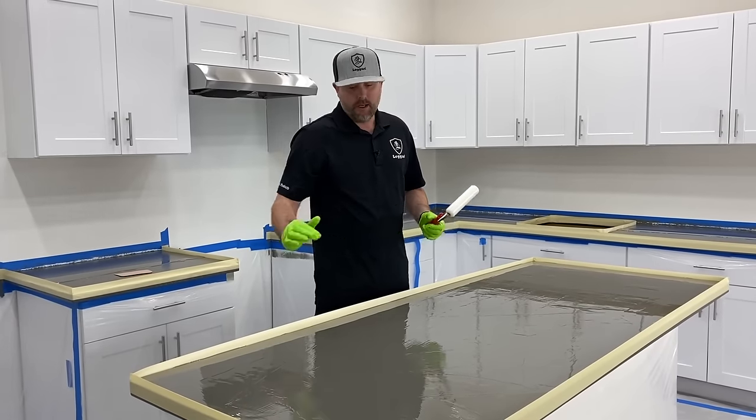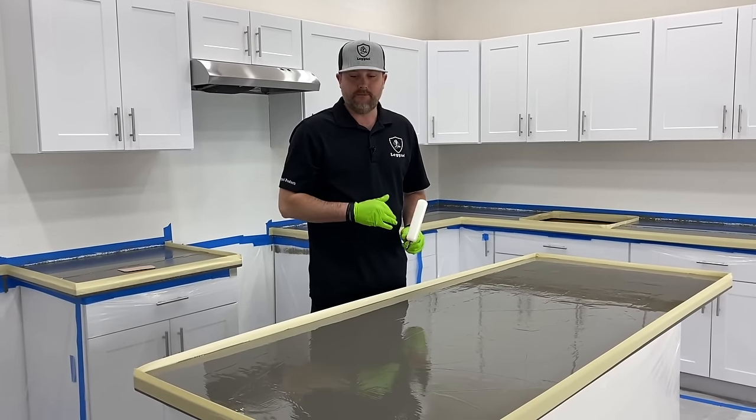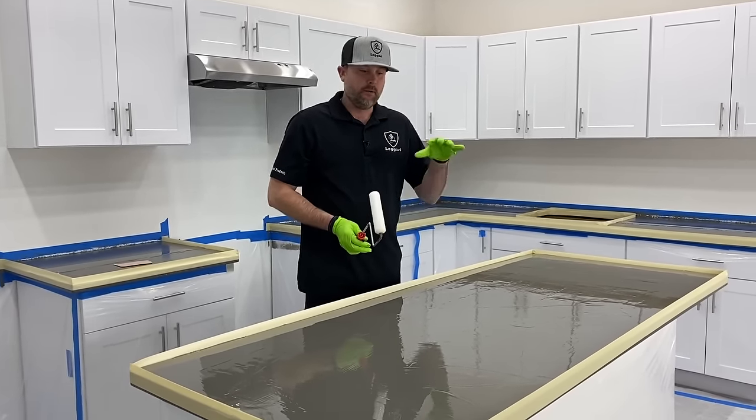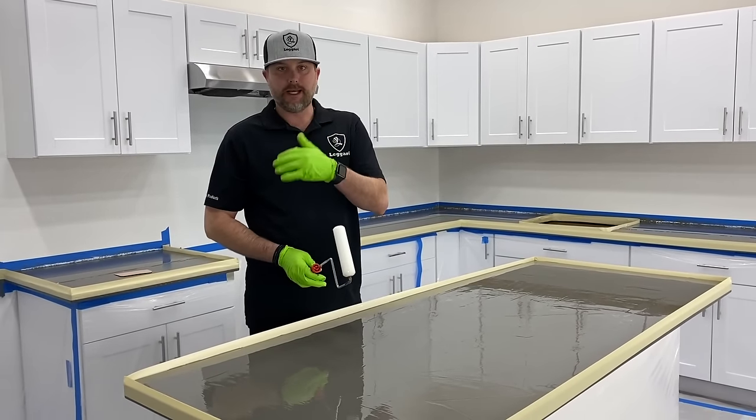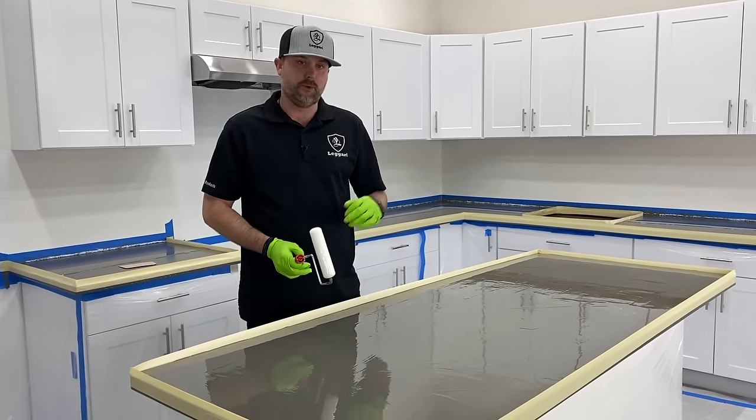Everything's got a thin coat. You can hear the roller — it doesn't sound sticky. That's how you want it to sound. If it sounds sticky in spots, you need to move some resin over to that area. Continue this process throughout the rest of the counters. That's basically how you do your thin coat of epoxy — really simple and fast. Just make sure when you start this process, you have whoever's helping you start mixing all the metallics and colors for the actual dirty pour technique.